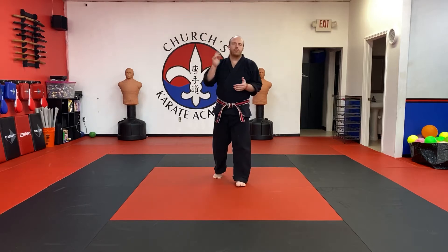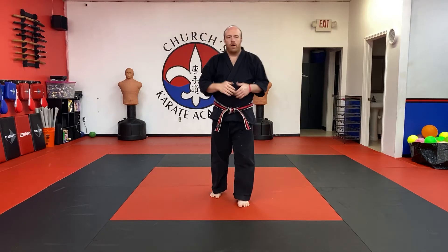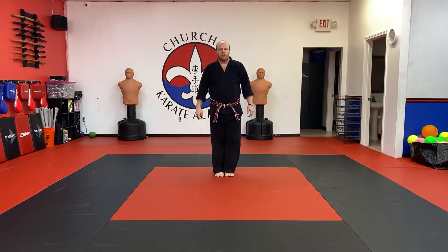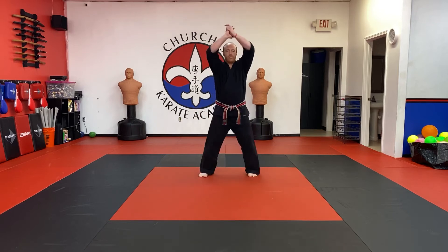All right, today's karate challenge. I want you to do 200 jumping jacks. To make it count, you have to do both parts of the jumping jack — when your feet are together, hands by your side, you have to do the clap and the slap, just like that. Make sure you're counting every time your hands touch, and you're going to go to 200.